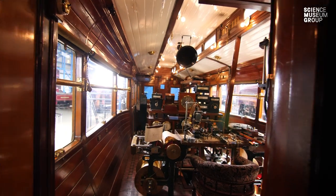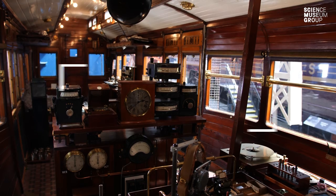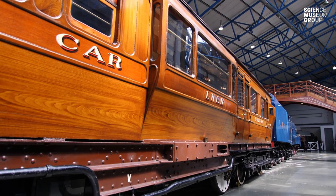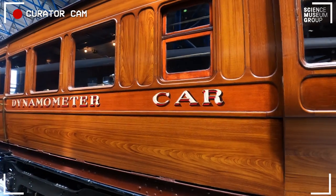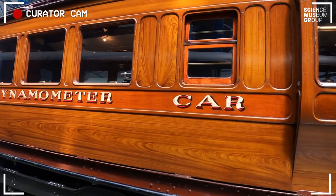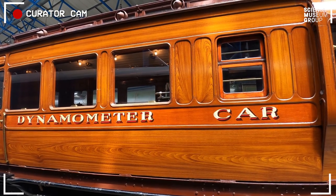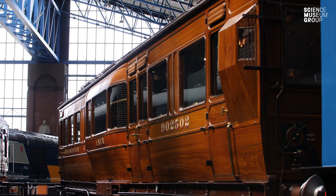Here we are with Curator with a Camera. I'm Bob Gwynn and we're going to have a look inside the dynamometer car here at the National Railway Museum. The dynamometer car, which is always parked up next to Mallard, was built here in York in 1906. It's a car that is used for testing steam locomotives.